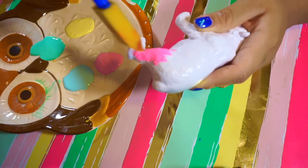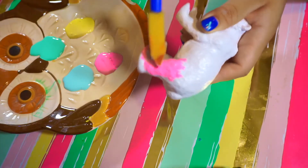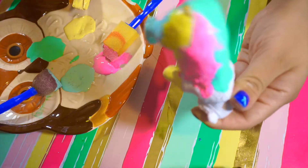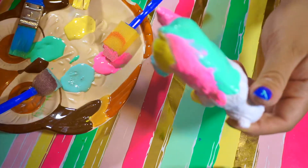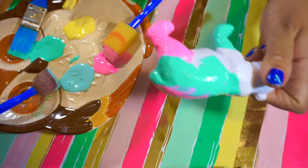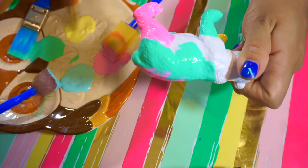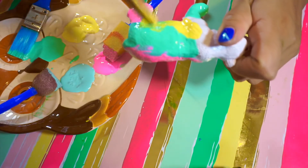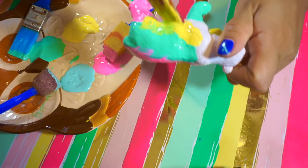This polar bear I actually found at Dollar Tree, so check out Dollar Tree for these little figurines of animals. After that, you're just gonna put paint basically anywhere you feel it's gonna go well. And if you see it needs a little bit of color here and there, just try to put it here and there.